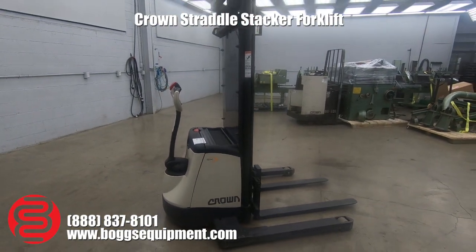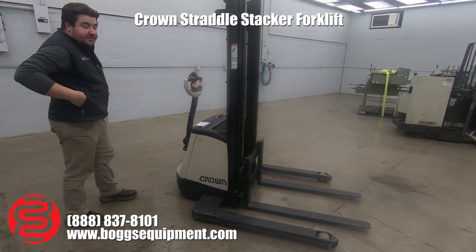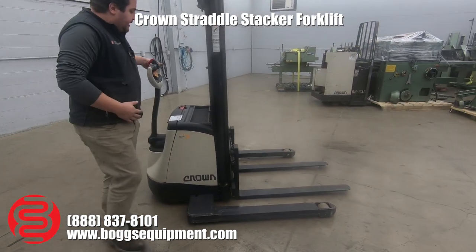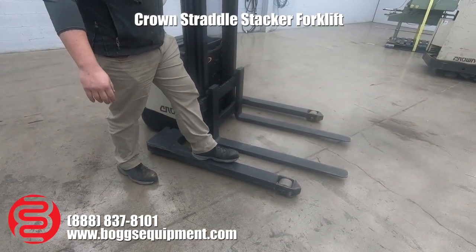This is a Crown SX3000-30, the 30 being 3000 pound capacity max lift. It's a straddle stacker, so you can take up to a little bit over a 48 inch pallet in here in between the two outriggers.